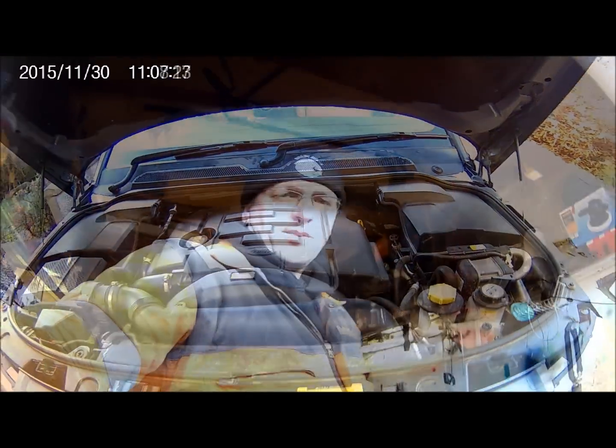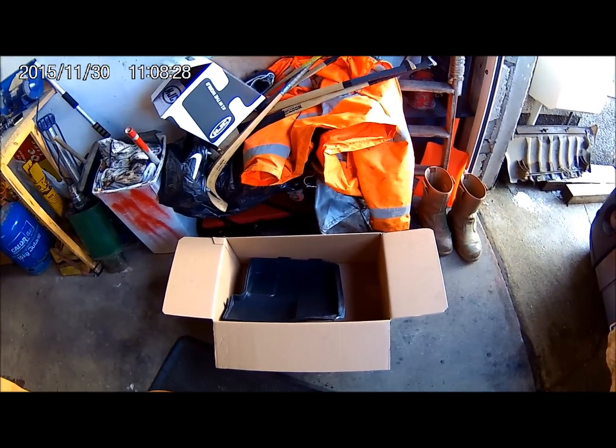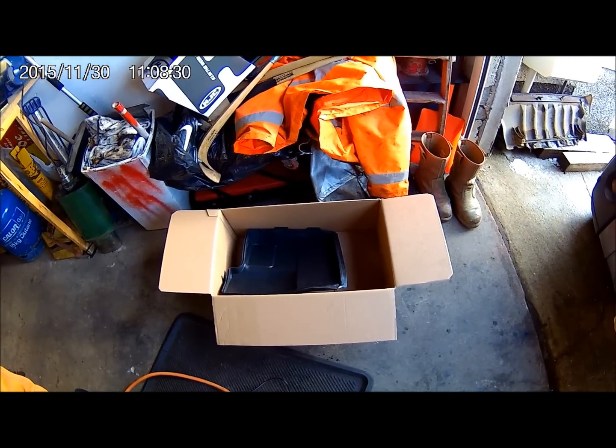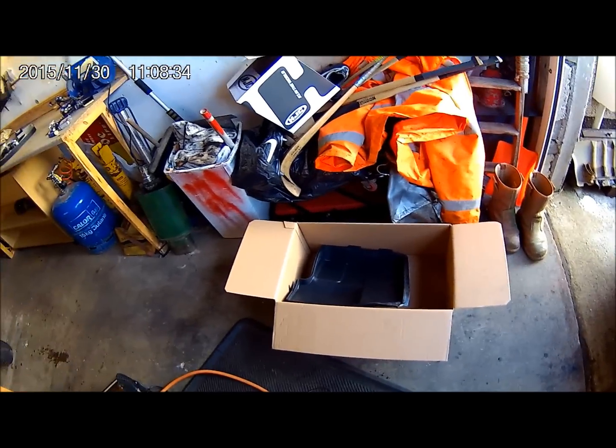If you're like me, you'll have a garage like this — a bit of a bonsai. So it's always good, when you're working on a vehicle, to have a nice wee box just to put everything in. It keeps everything tidy and stops you losing bits and pieces, so I really recommend that.